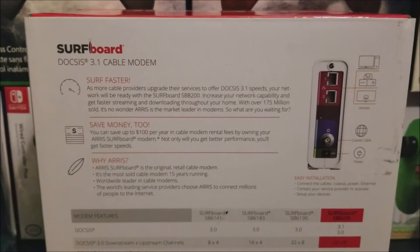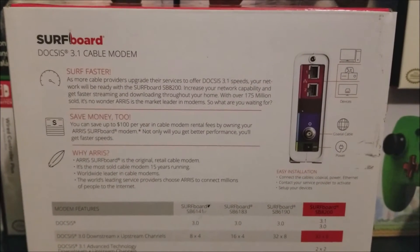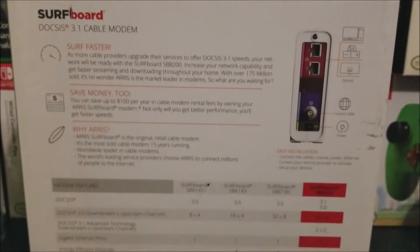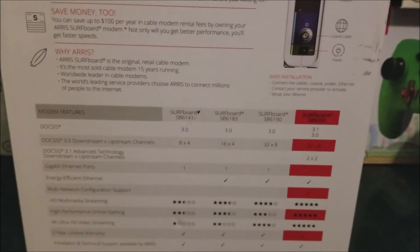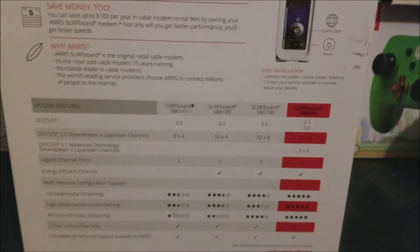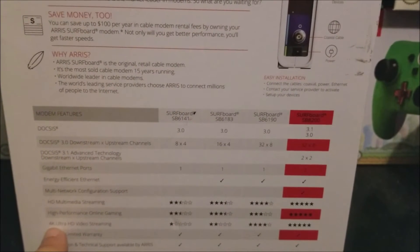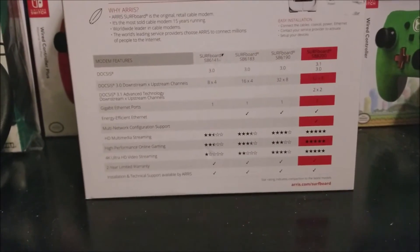Here you can pause the video and read this for yourself — it's more information about the modem features. This is a really good modem for streaming in 4K; as you can see, it says '4K Ultra HD video streaming' right there.